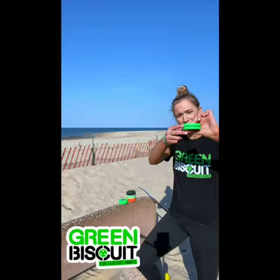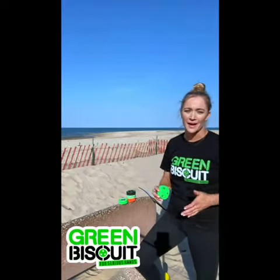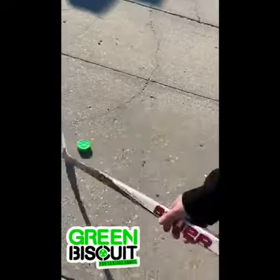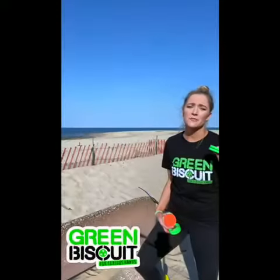These have a very specific design — as you can see, it's got a little double layer to it. This is going to prevent flipping and that fumbling you get when you play on asphalt. The original Green Biscuit is perfect for stick handling and perfect for passing.